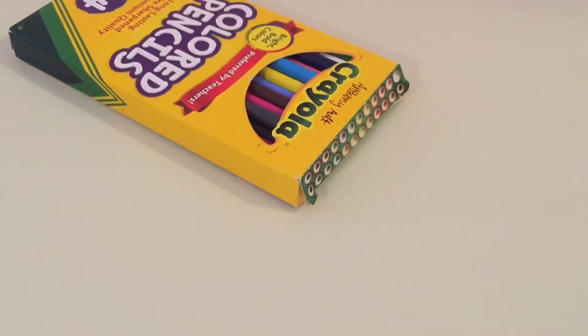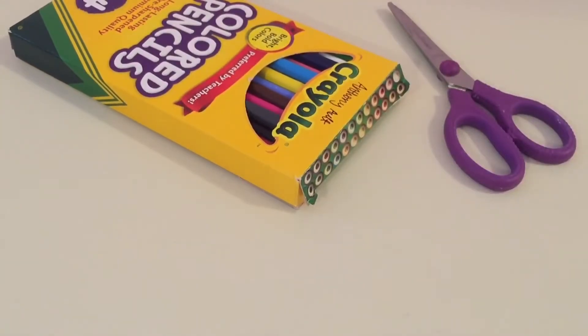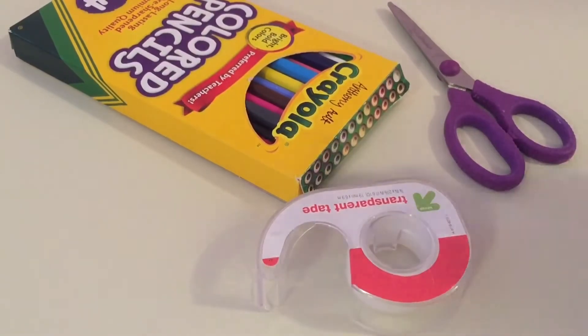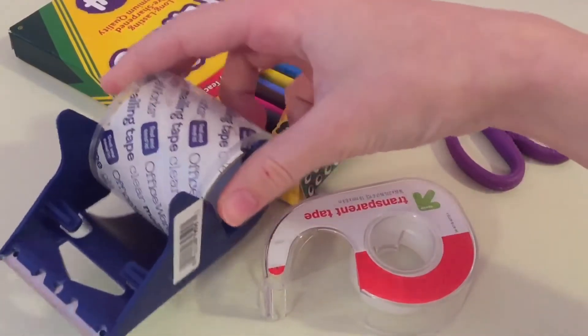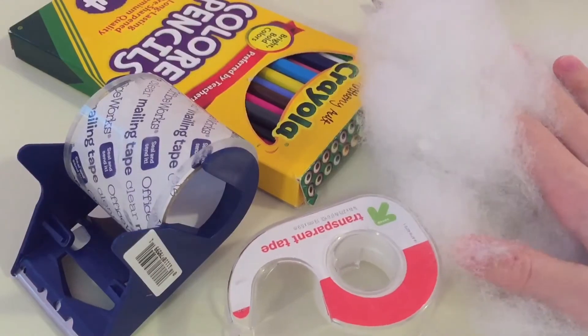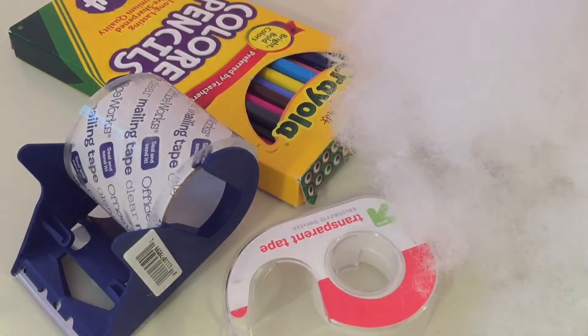The first material you'll need is some coloring tools. The second material you will need is some scissors. The third material you will need is some tape — I'm going to be using two different types of tape, but you can just use one, it is optional. The fourth material you will need is some toy stuffing, and lastly, paper.